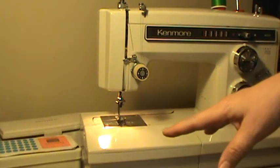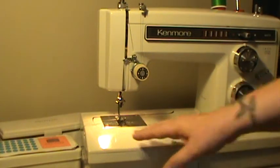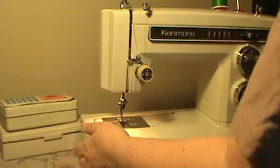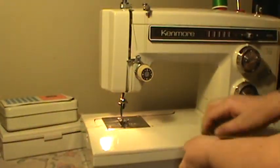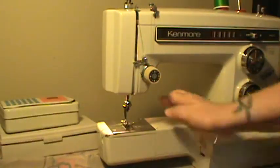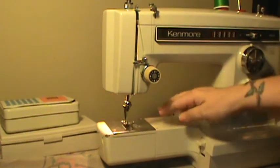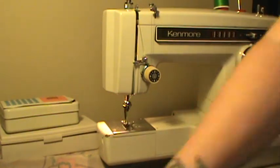It is a convertible, which means you can use it as either a flatbed as you see it, or you push this button here in the front and the deck slips off and you have a free arm. The free arm is accessible all the way around and it's nice for pants legs, shirt sleeves, and other small projects.